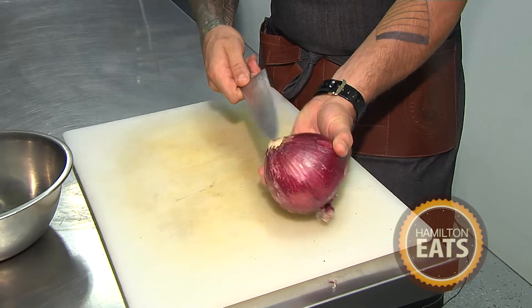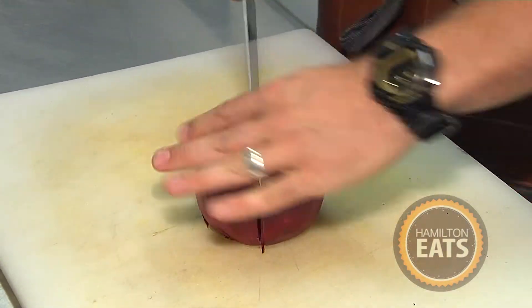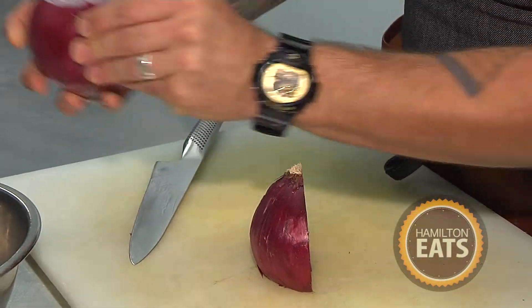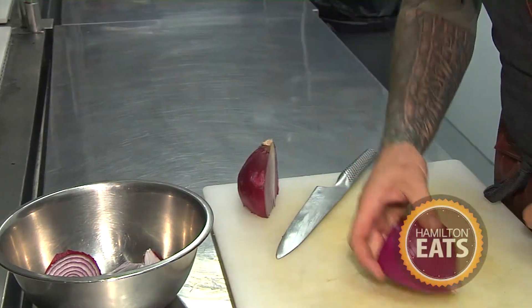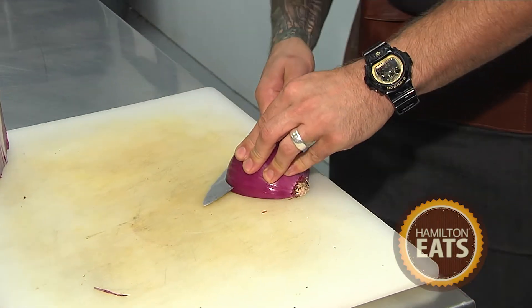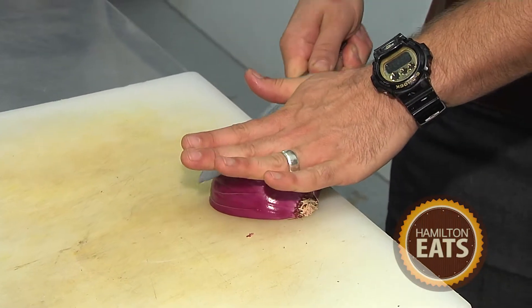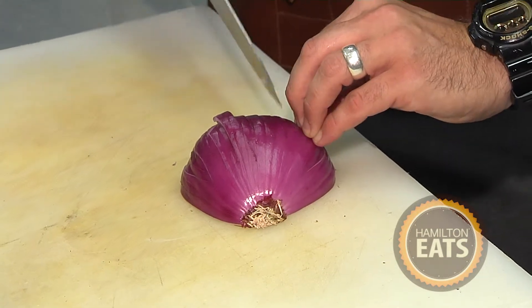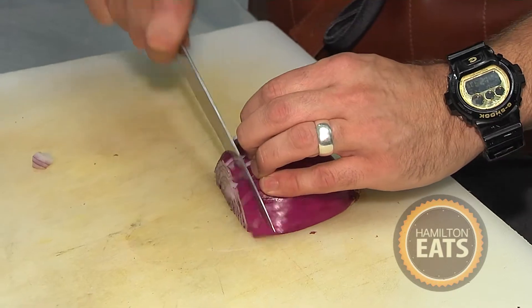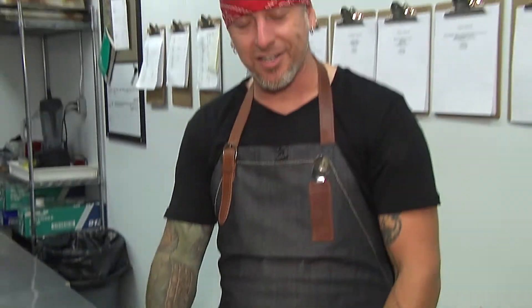Onions are in everything, and to properly dice one, I'll show you how. Keep the root end on and pull the tips off the front. Slice it in half and pull the papery skin off the outside. Leave the root piece on so that we can slice horizontally through a few times, then slice vertically a few times. We've kept it whole so it doesn't fall apart, and in just a couple of knife strokes we have perfectly diced onions ready for almost any recipe.